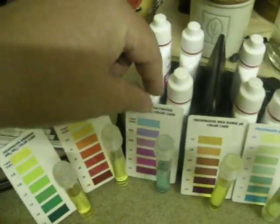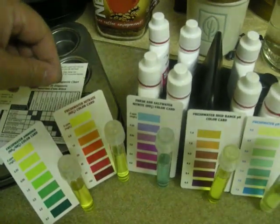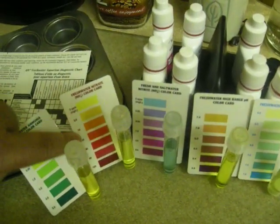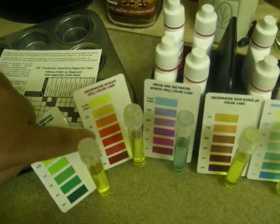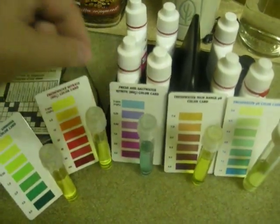Nitrite and nitrate — nitrate tells you that your bacteria colony is there. If your nitrates get a little bit too low and you don't have enough plants in your system, or if they get a little bit too high, that's a concern. Nitrite is just an intermediary.